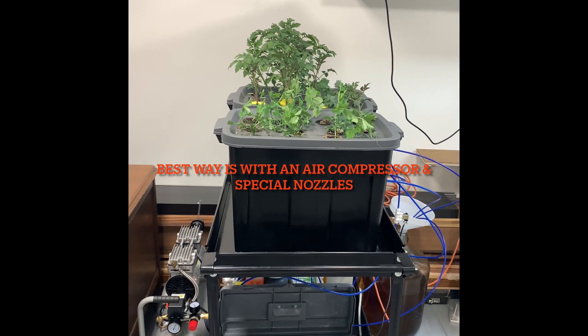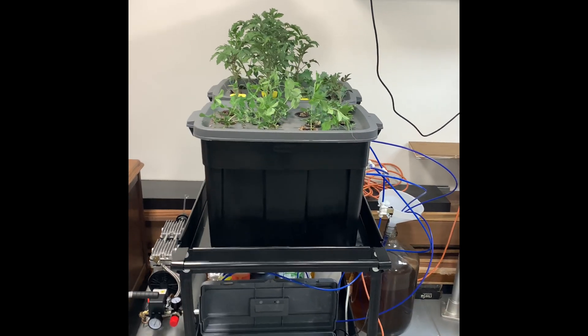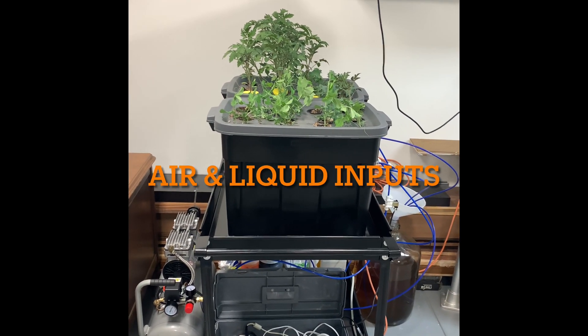You have to use a special nozzle. The type of nozzles I'm referring to have both an air input and a liquid input. I'm going to show you how I put together this system.